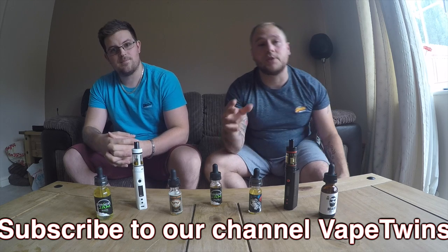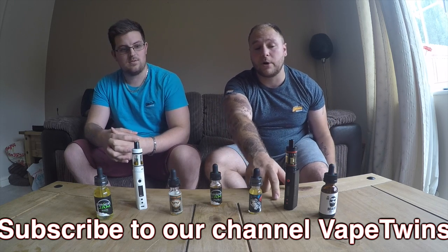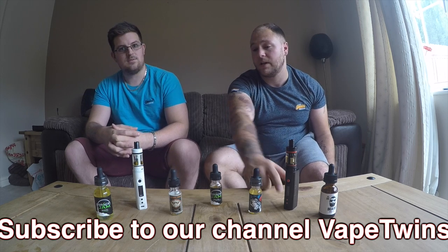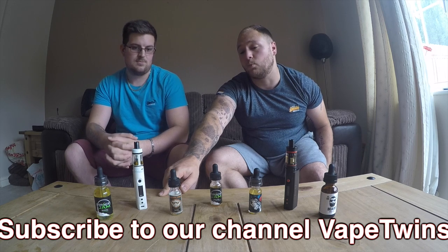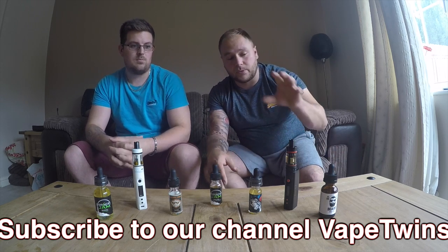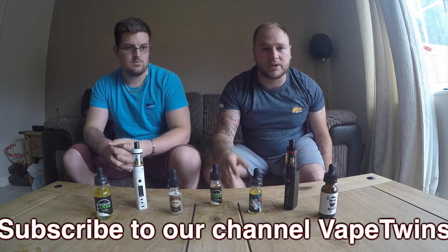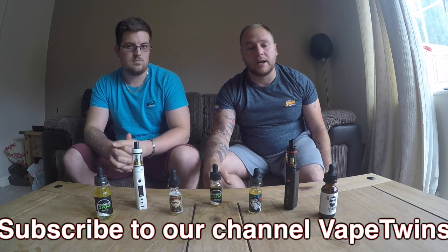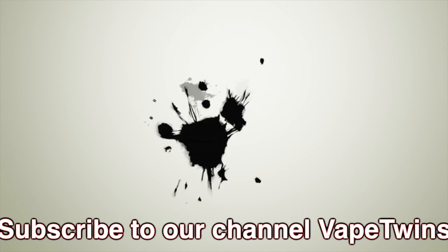If you want to look at us building some coils, give us a shout. I'm personally using an RBA at the moment that came with the Sub Box Mini, and Steve is using the standard 0.5 ohm coil that came with it. We'll be able to talk you through a couple of bits about that and also talk about coil building — best stuff for wicks, what to use, whether you want to use silica or cotton — and we'll go from there.